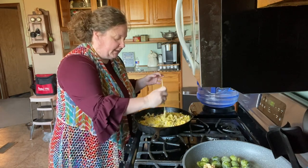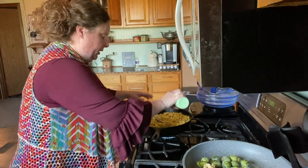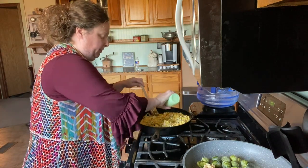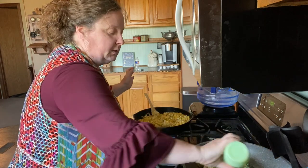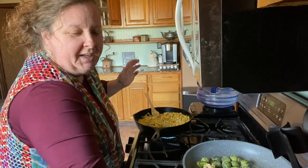If it seems like it's getting too dry, put a little bit of heavy whipping cream in there. I think we're going to be just perfect though.